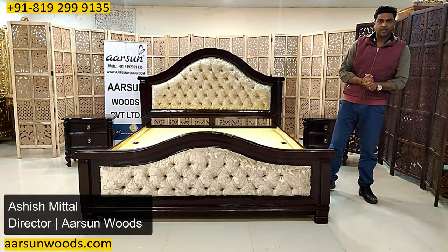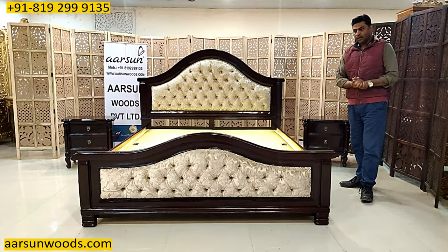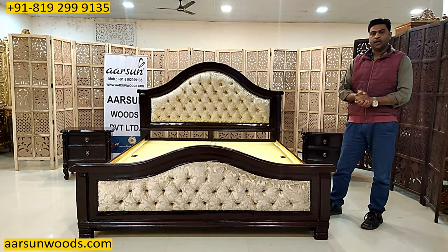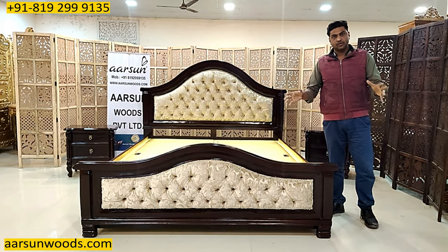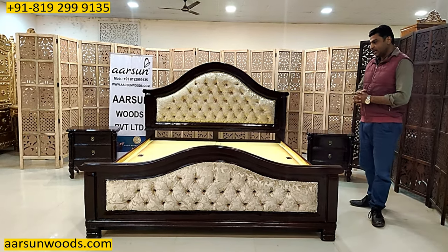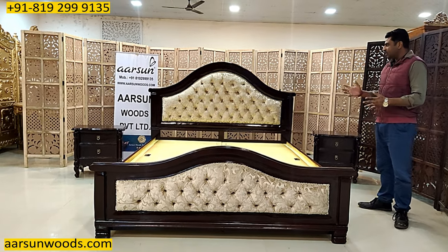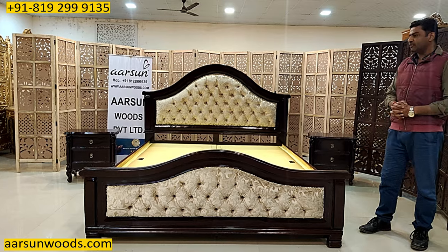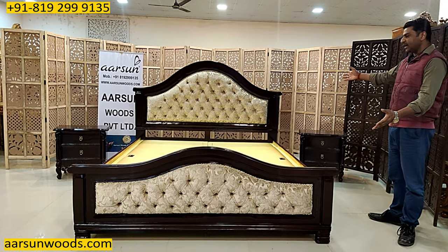Namaskar, Ashish Mittal again from Arsons. Very rarely we make plain units, but on request of some clients who have a whole house furniture, sometimes we do make simple items also. This is a very simple item in terms of our work because it doesn't have any carving work, as you can see on the entire bed structure.